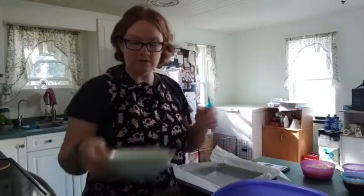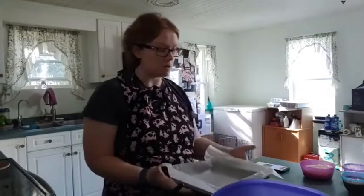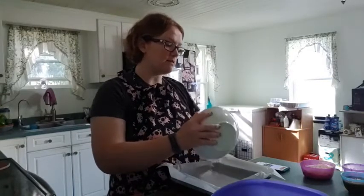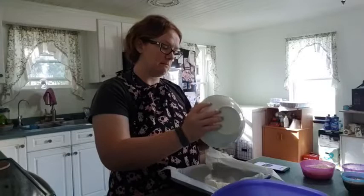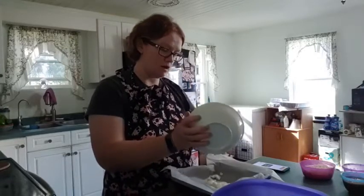So we have 8 ounces of softened cream cheese, and we're going to put this as the first layer in our pan here. It says to do it in a deep dish, like a pizza pan kind of thing, but a little brownie pan works just as well. We're going to spread it all out and even it along the bottom.